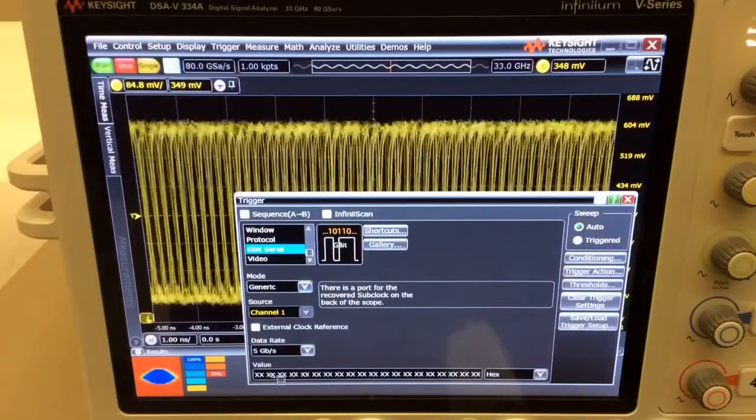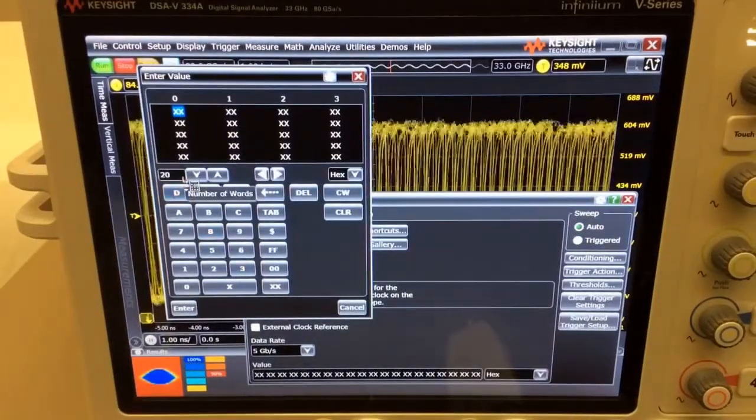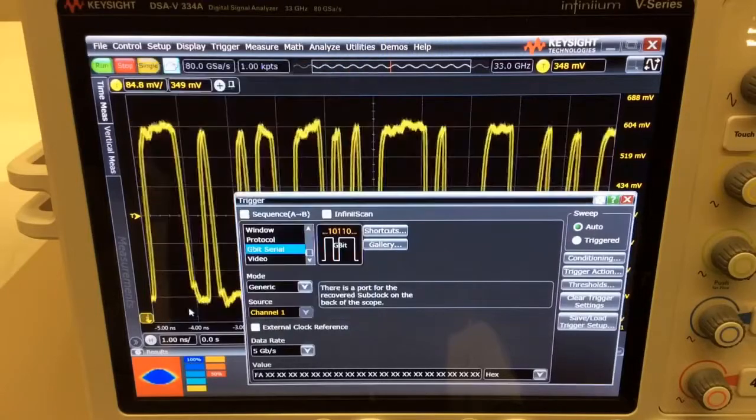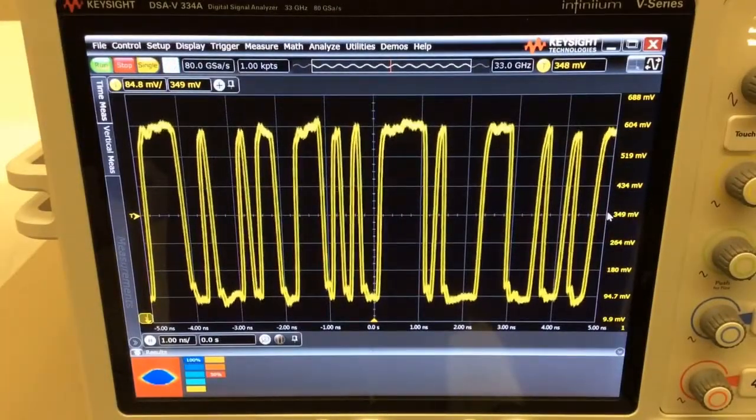Next, you want to configure the value. And you can see here, it allows me to configure up to 20 words, which is equivalent to 160-bit. I'm just going to show a simple hardware serial trigger here by keying in the F and A hexadecimal value. And when I hit enter, you can find that the hardware serial trigger is locking into the bit sequence that I want it to trigger on.